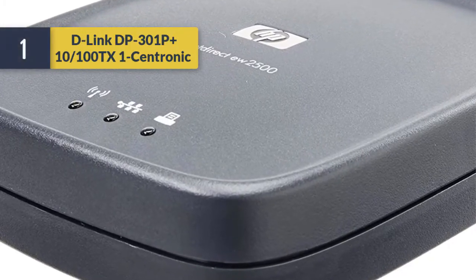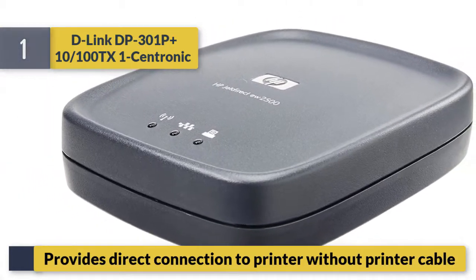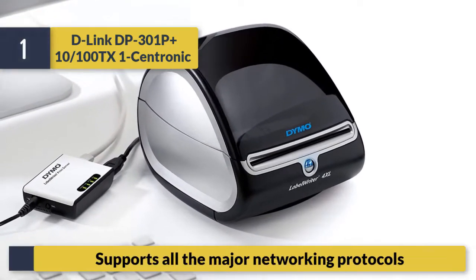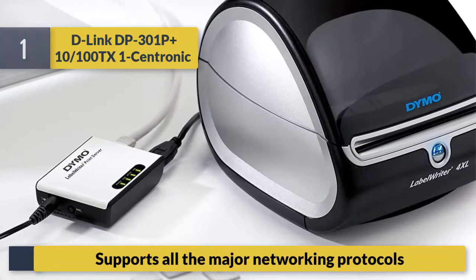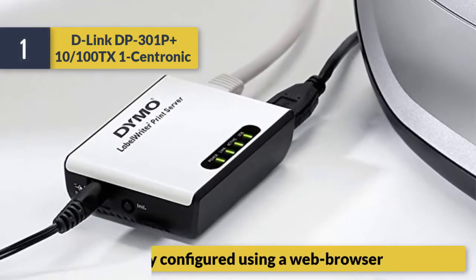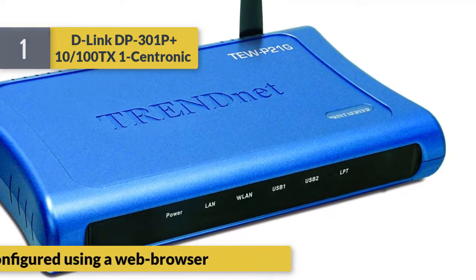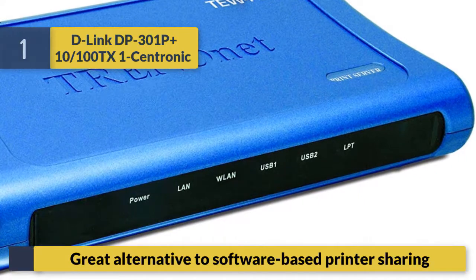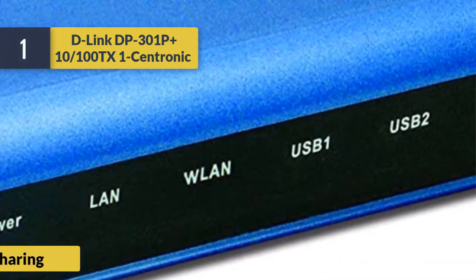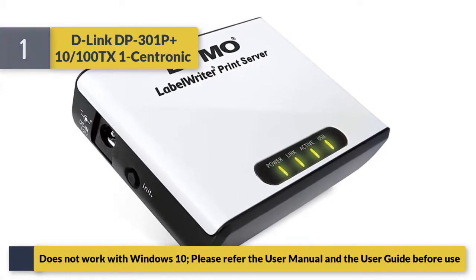Number 1: D-Link DP-301P, 10/100 with one Centronics port. Provides direct connection to printer without printer cable. Supports all major networking protocols. Easily configured using a web browser. Great alternative to software-based printer sharing. Does not work with Windows 10 — please refer to the user manual and user guide before use.